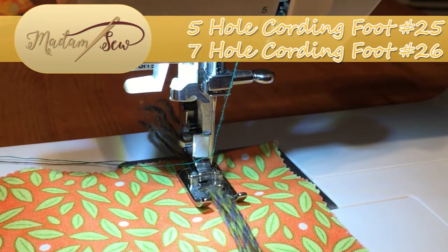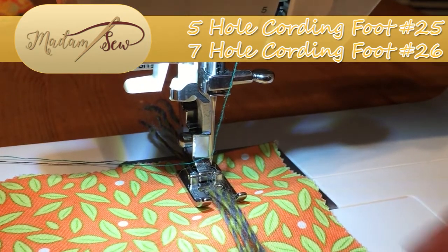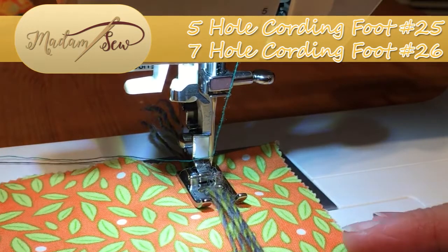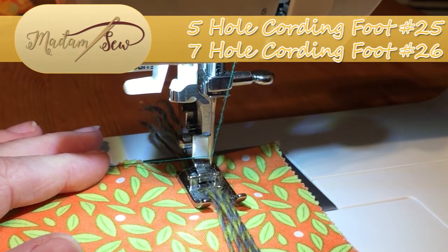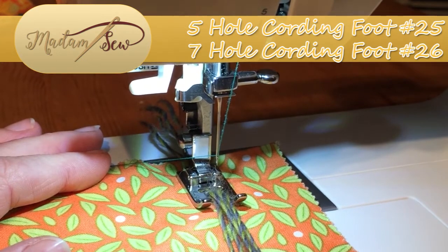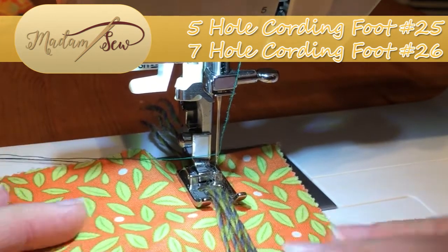I've used all the same colour purely to make it easier for you to spot the five, but you can of course create all sorts of colour combinations and rainbow effects, particularly if you are using the seven hole version. We're just going to set the sewing machine up with a nice wide zigzag — set that to full width, standard tension, and off we go.